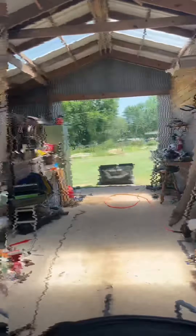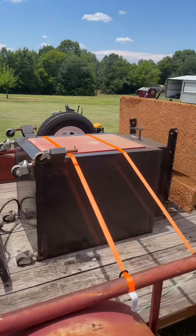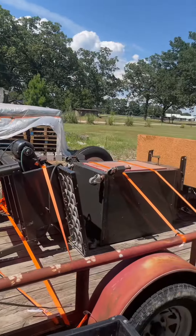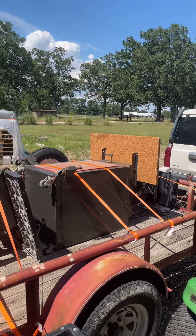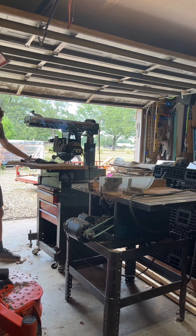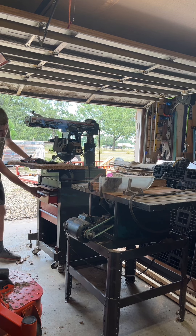Now we got them all strapped up and we're about to head home. We got it home and now it's time to unload it all and put it in the garage. So we got these in the garage and everything.